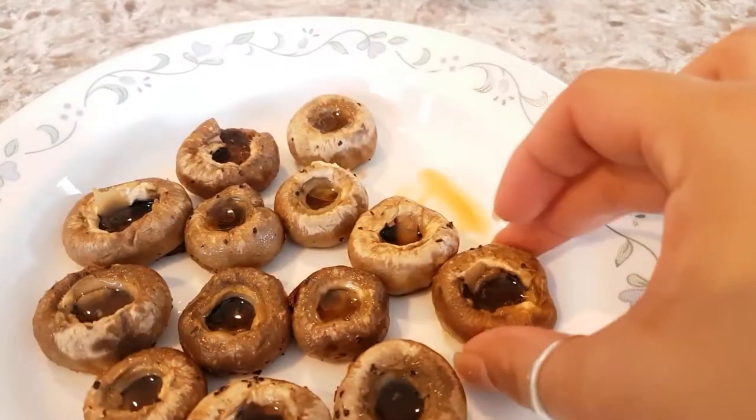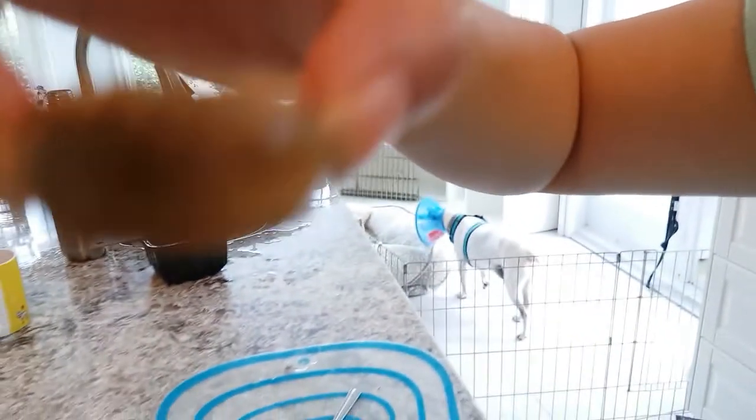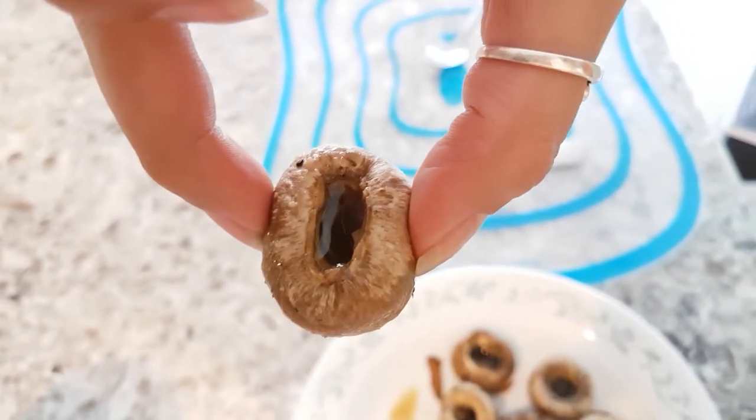I'm just going to use my fingers. Oh my gosh, look at it — it's so squishy and filled to the brim with butter and its own juices. Bottoms up! Oh my gosh, it's so good. I did it perfectly. It's tender and juicy and you get a little bit of that garlic that just dances on your tongue. And the aroma from the butter is fantastic. Now I have to stop myself from eating them all before Nelson gets home.